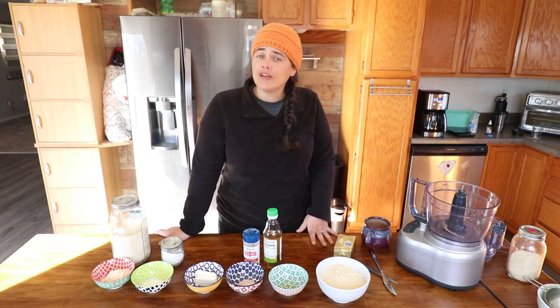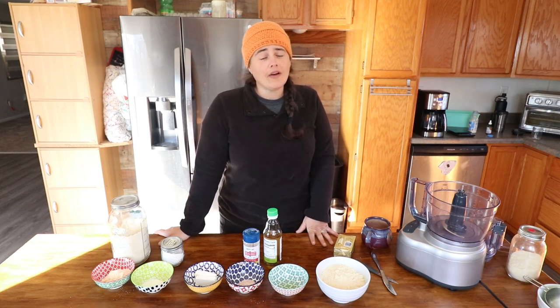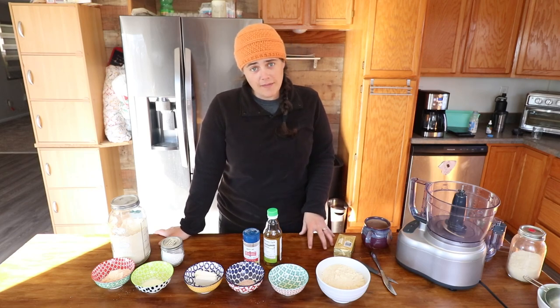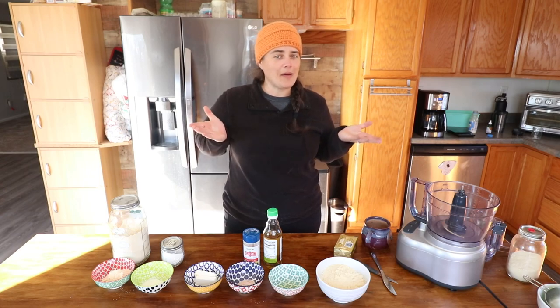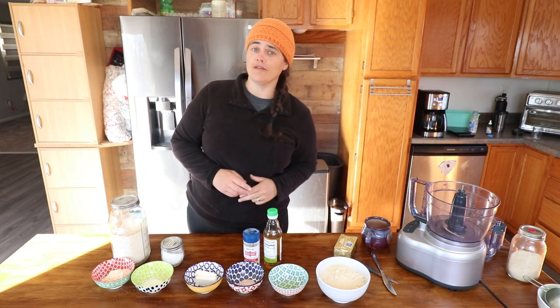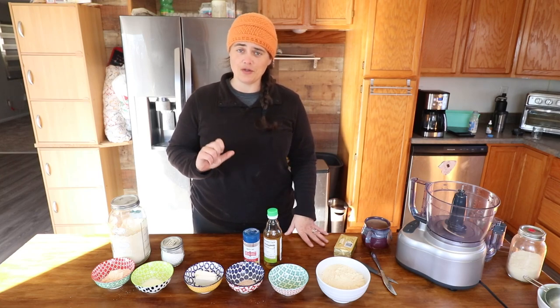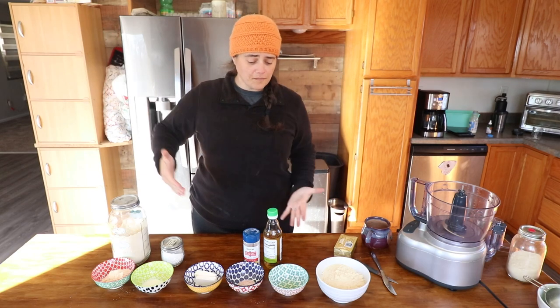I was super excited about the opportunity to ketoize some kind of pie for this collaboration when Carrie over at My Table of Three asked if I wanted to take part. I knew I had to make it something keto. Up until about an hour ago, I wasn't sure if I was going to do a taco pie or a chicken pot pie, but we ended up with chicken pot pie because I have two chickens worth of meat in the fridge, and it would just be irresponsible to do something else.